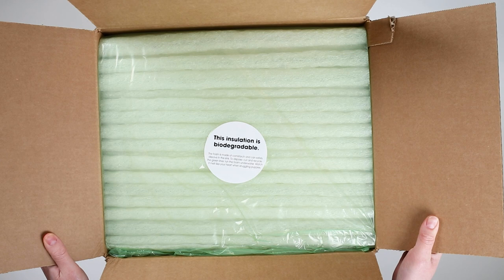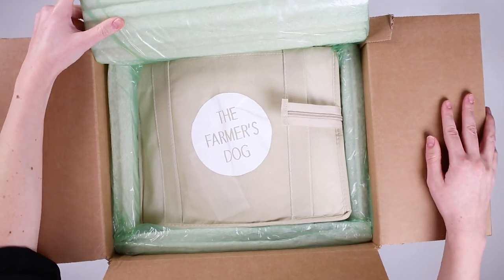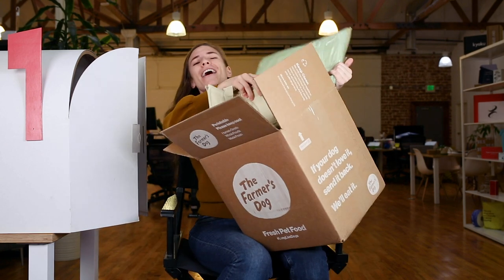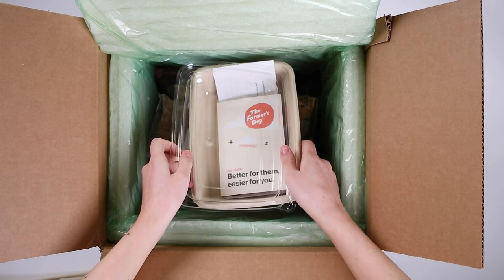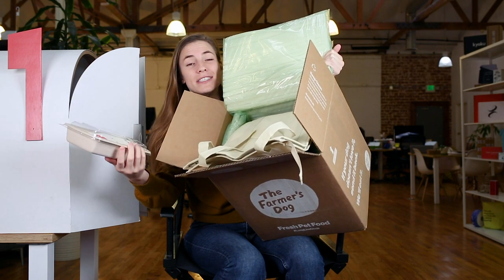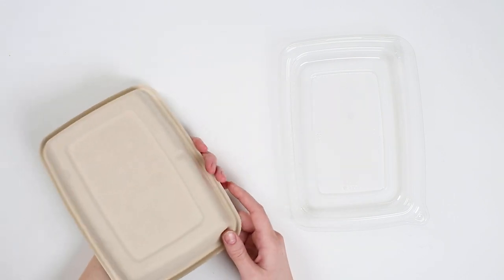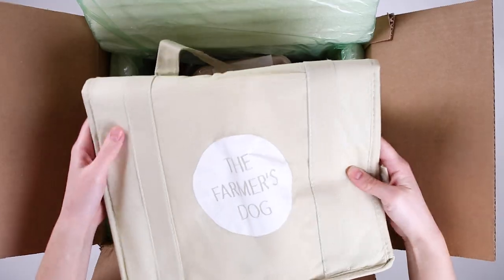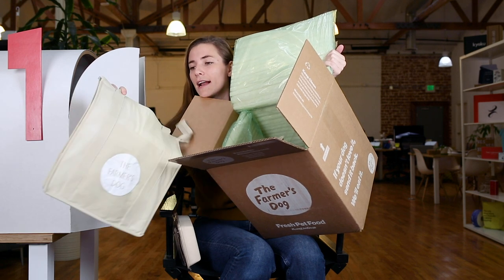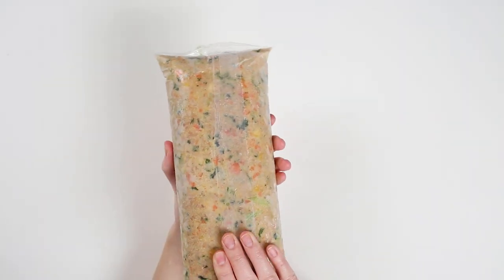The next thing I see is the insulation — this insulation is biodegradable, there's a sticker right here. Opening this up, the first thing I see before I get to the actual food is a couple of really useful items. They've given me a really cool container that I can presumably put food in for my dog — kind of like a to-go container for the fridge or taking it somewhere. There's also a reusable tote bag that's mildly insulated so I can actually put food in it and carry it around. And then of course I get to the actual food itself, put into packets — it comes frozen. Ava's beef recipe.